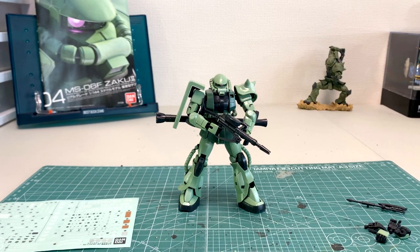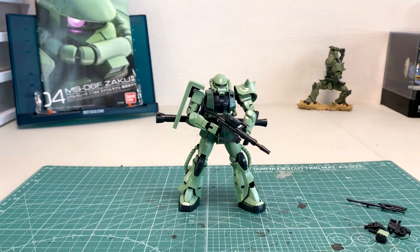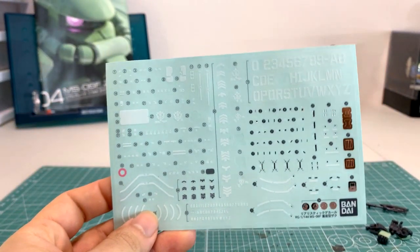Before we go into the model we see in front of us, we're going to go over all the extra periphery items including the decals, all the hands, and one of the runners. So without further delay, here is the first thing — the decal sheet.